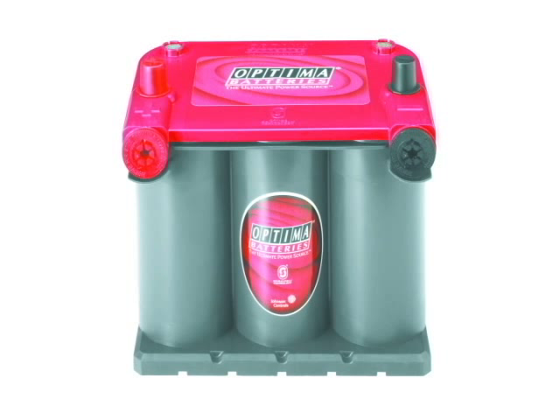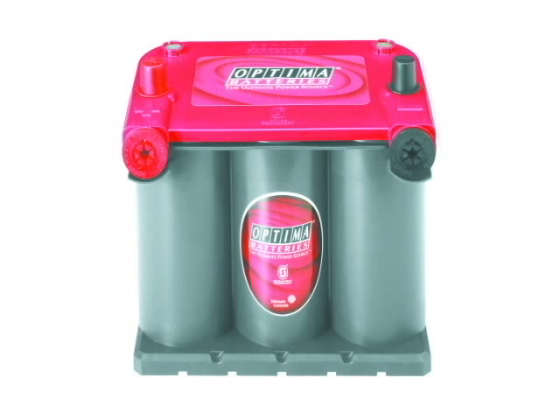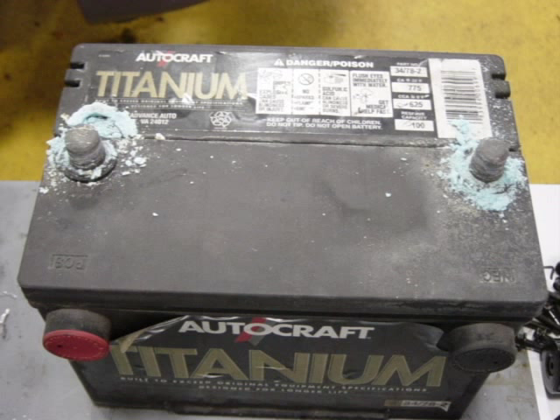The wet cell is the most conventional design, and can be serviceable or maintenance-free. AGM batteries are still considered a liquid design, but use matting to suspend the electrolyte close to the plate materials. Gel cells, however, use a silica additive that causes the electrolyte to set, or stiffen up. Both AGM and gel cell batteries require different charging methods when serviced, and can be damaged if improperly charged.